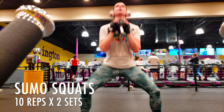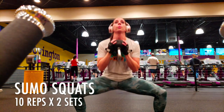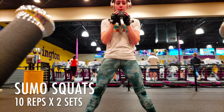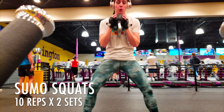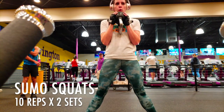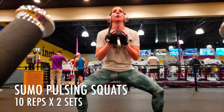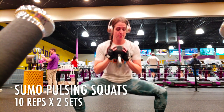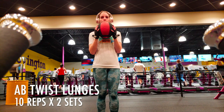With sumo squats, you want to go as low as you can. Make sure your legs are out pretty far and have your toes pointed outward. Try to put your butt as far down to the floor as possible, keep your back upright and your posture straight. I'm holding the 20-pound dumbbell. After 10 reps, go into a sumo squat pulse — just go down and pulse 10 times. This is absolutely killer, make sure you go all the way through.